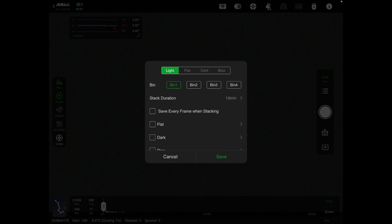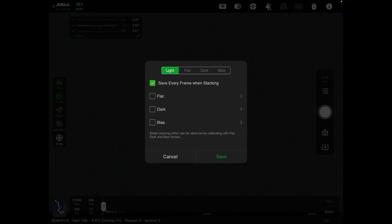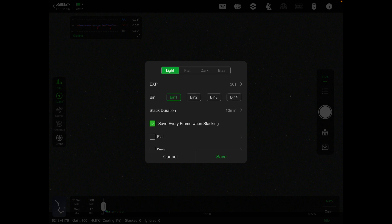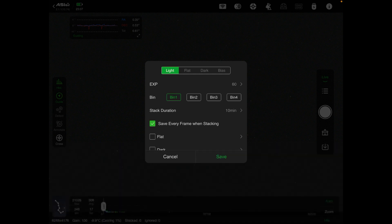I'm just going to go to basic live view. You come over here and you have options like 'save every frame when stacking' — that means you can keep this live view data and do some processing afterwards. I've got it set for 10 minutes, but you can change that and have it do 30-second or 60-second shots. I'll do 60-second shots. Save the settings.